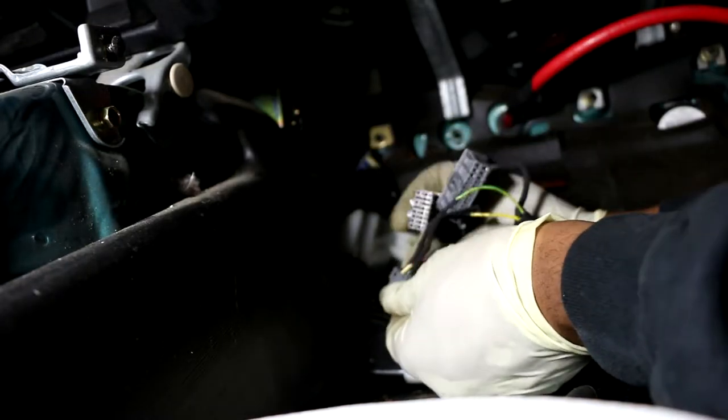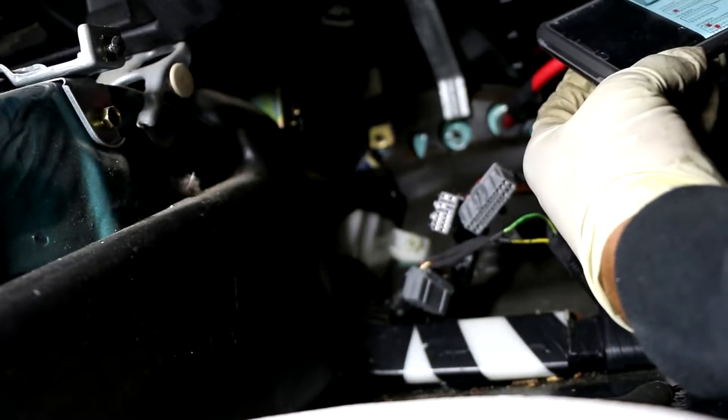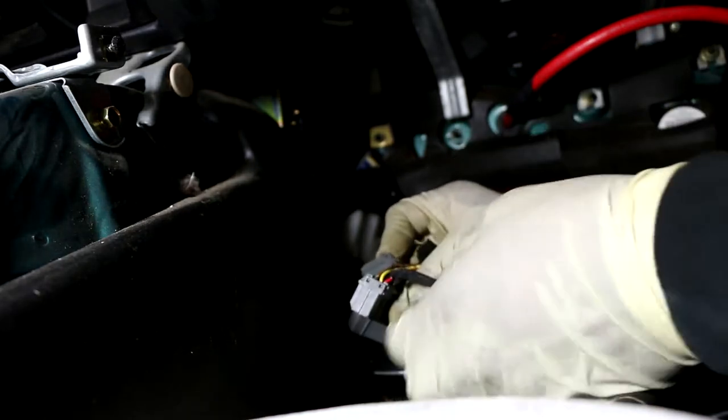Okay, those are loaded in. Now I'm going to double check my VTEC solenoid because I don't want to come back in here. The VTEC goes in A4 — that's the second from the bottom. Yeah, that looks right.